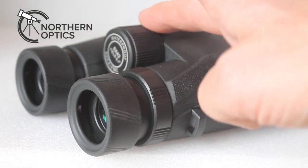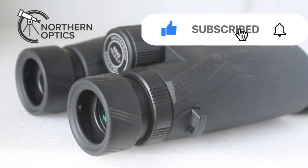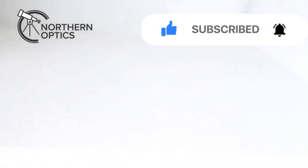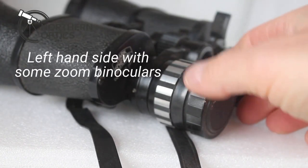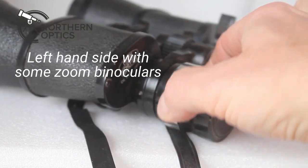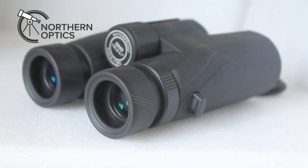With some binoculars the diopter is on the focus wheel itself as a separate mechanism, and I've seen some at the front as well. Also with some budget binoculars, similar to this one, you actually twist the whole eyepiece in and out — you get that with a lot of budget Porro prism binoculars.